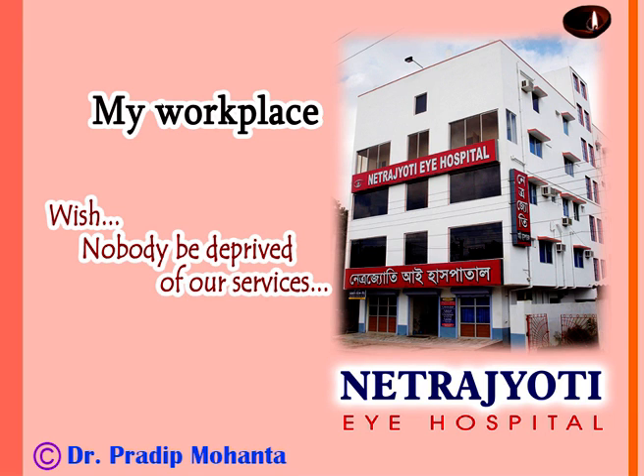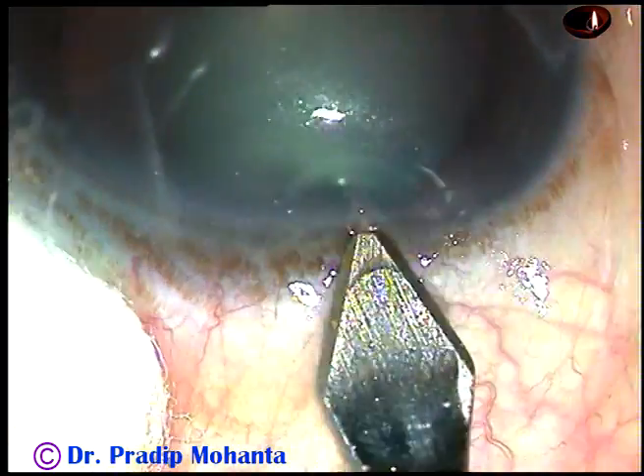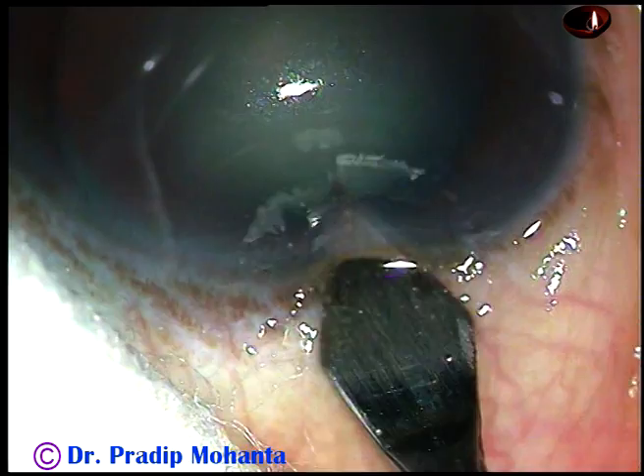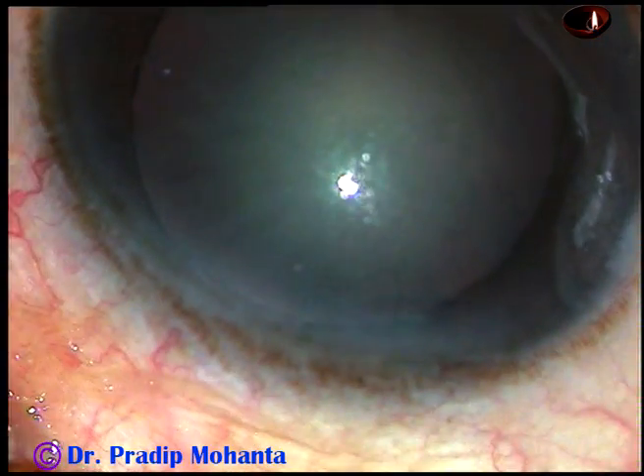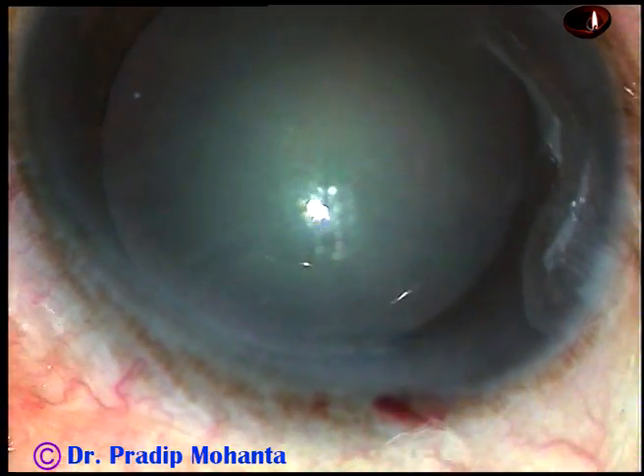Friends, welcome to my workplace at Rana Ghat, West Bengal, India. This is a very soft cataract. Nucleus sclerosis in this case is grade 1 plus or grade 2. Let us observe the management of this case.